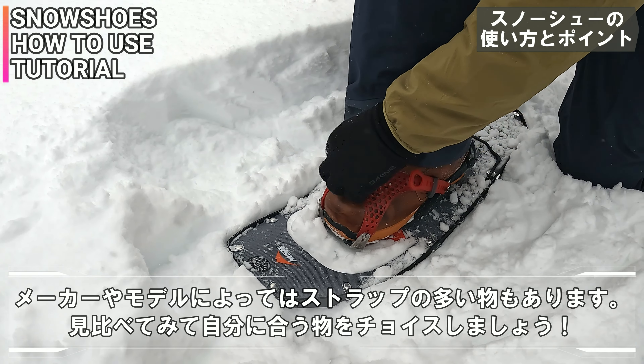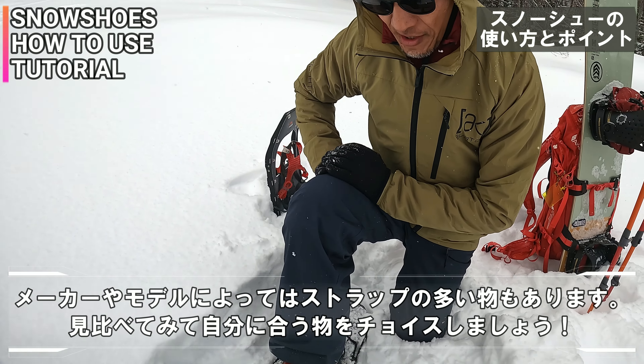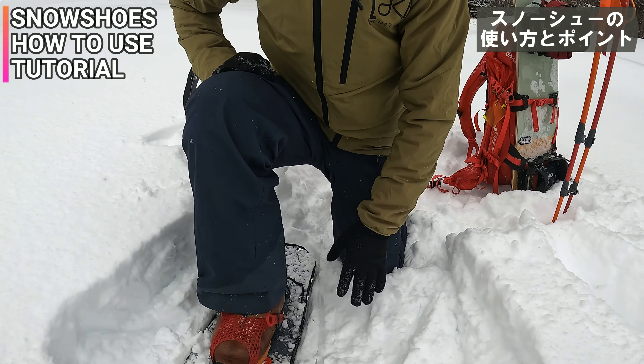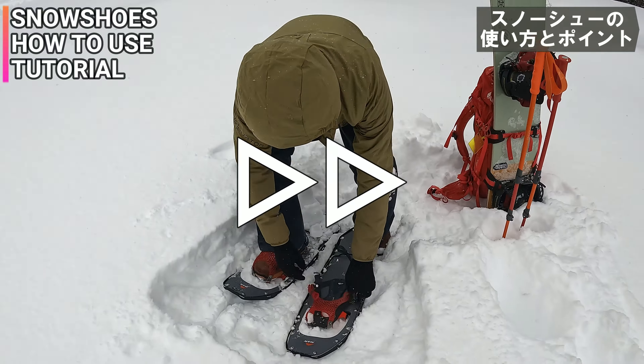もともとはここね、3本のストラップだったんで全部閉めてとかっていうのが結構大変で、それは今でも出続けてるんだけど。これ新しくなった改良版ね、ライトニングアッセントです。左足も履いて、ちょっと歩いてみたいと思うんで準備します。